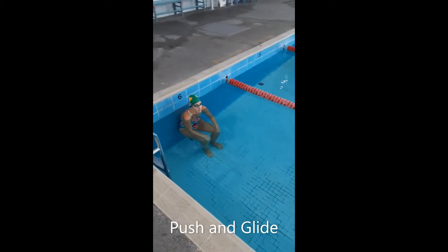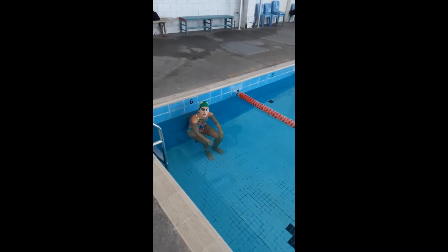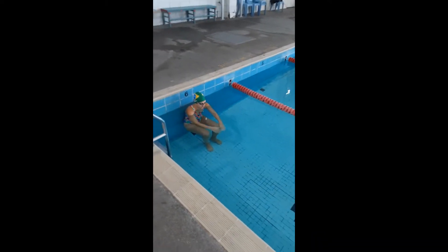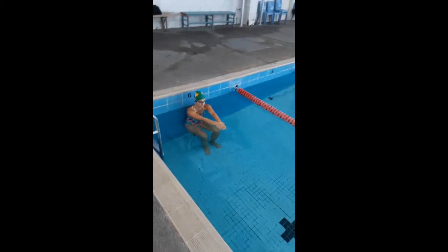Okay guys, today we're going to break down freestyle and we're going to start off with the push off the wall and we're going to start with one of the biggest misconceptions with the push start.